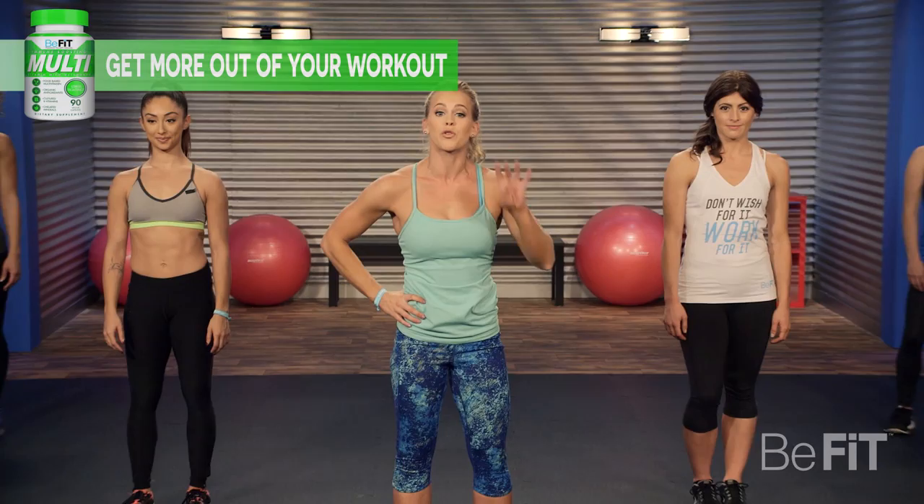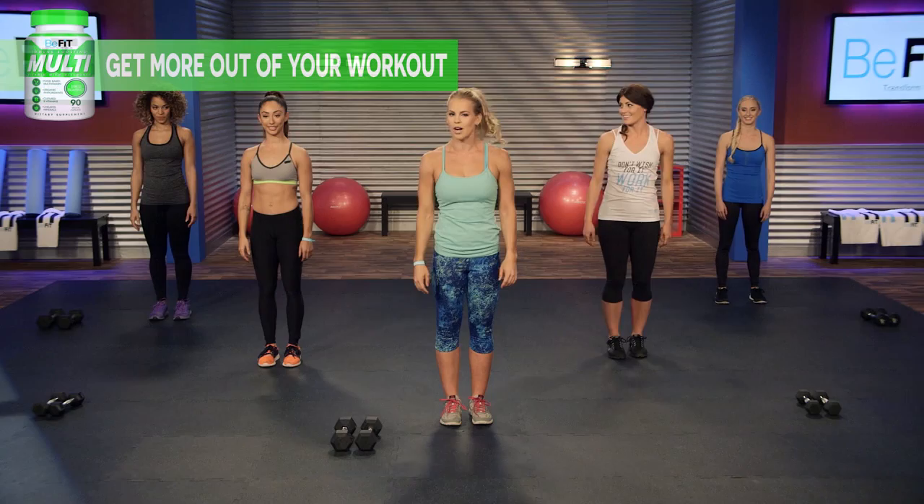Alright, now let's get ready to sweat with this 10-minute total body workout. I'm taking you through four advanced level circuits combining strength and cardio movements. Ready ladies?